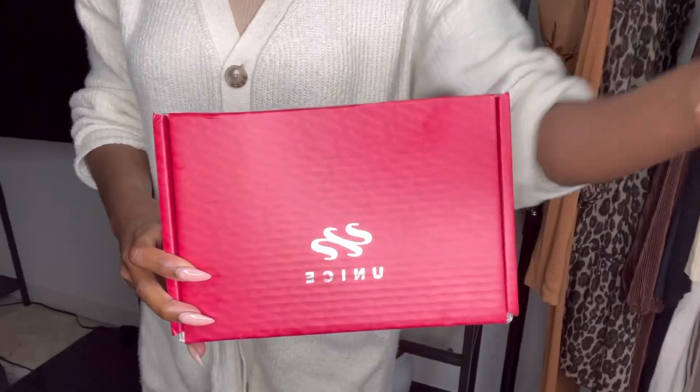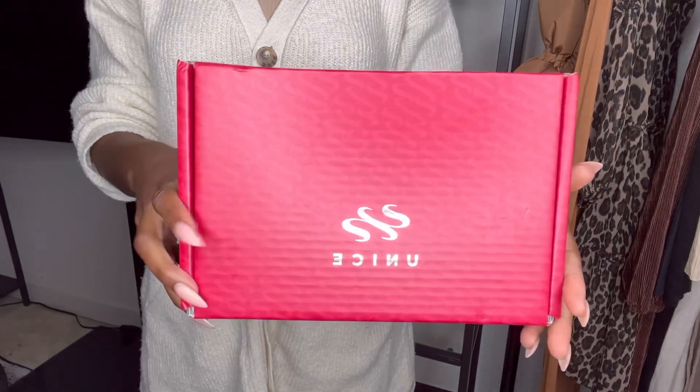Hey loves, welcome back to my channel and I'm just so excited because I get to show you guys this beautiful unit by Eunice Hair. I want to say thank you to Eunice Hair for sending over this unit and sponsoring this video. So let's get right into this unboxing.